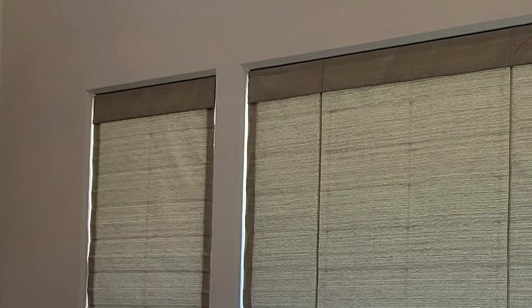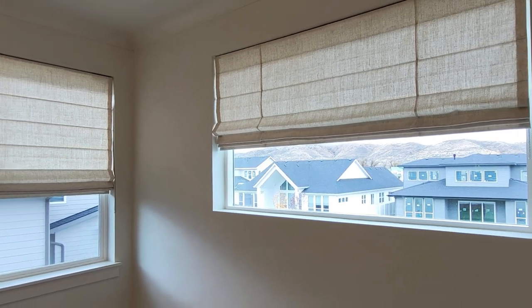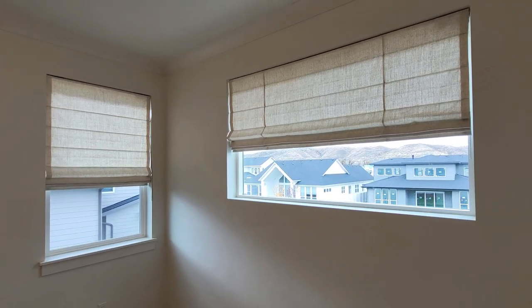Both the woven wood and the linen Roman shades come with two types of valances. There is the traditional valance and then there's the waterfall valance. The traditional valance sits on the front of the shade and the shade folds up behind it. Then there's the waterfall style, where the valance sits behind the shade, giving the shade a sleeker and more modern look.